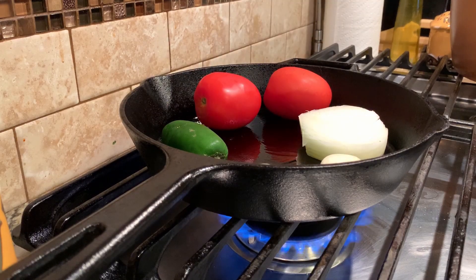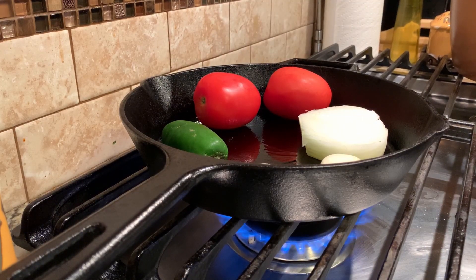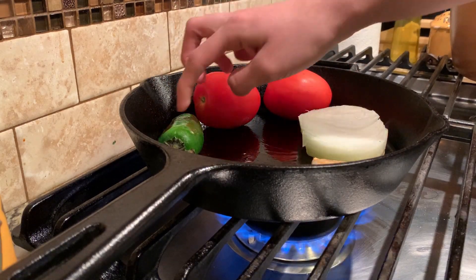To begin, we're going to make our salsa. Get 2 tomatoes, an onion, garlic cloves, and 1-2 jalapenos and roast them on an oiled cast iron skillet until they have a nice color on both sides.